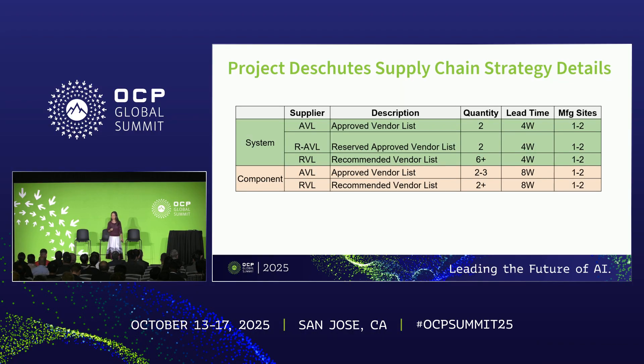Now, we only have two AVLs. What if some quality excursion happens, or there is a force majeure event, or Google's demand has exploded and I just can't get enough capacity? What I do is rank all the RVLs, pick the best of the best, and call them reserved AVL. In cases when my current AVL is having issues, I can quickly convert those reserved AVLs into AVL — hopefully within a couple of weeks to a month or two — and start buying from them.